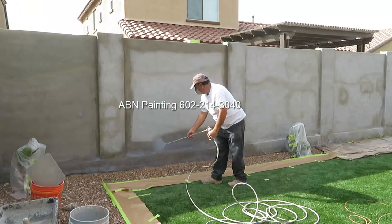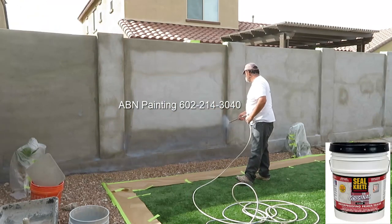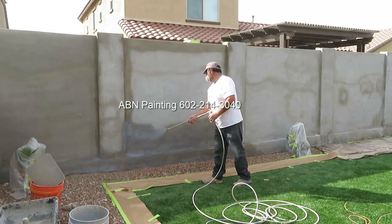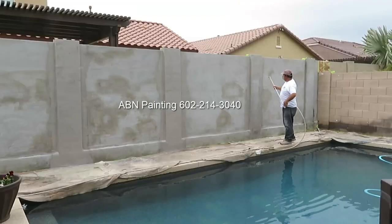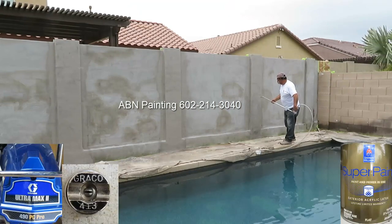When the stucco is ready for painting, we apply the sealer. After the sealer is dry, we use an accent color to paint a vertical column.